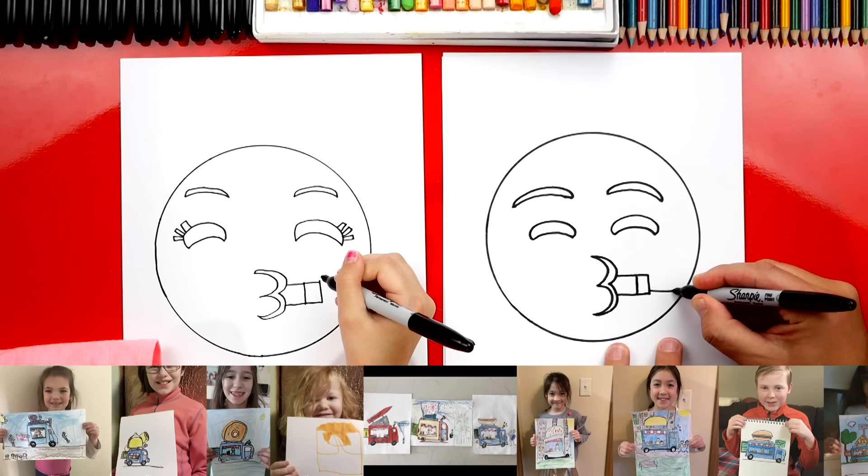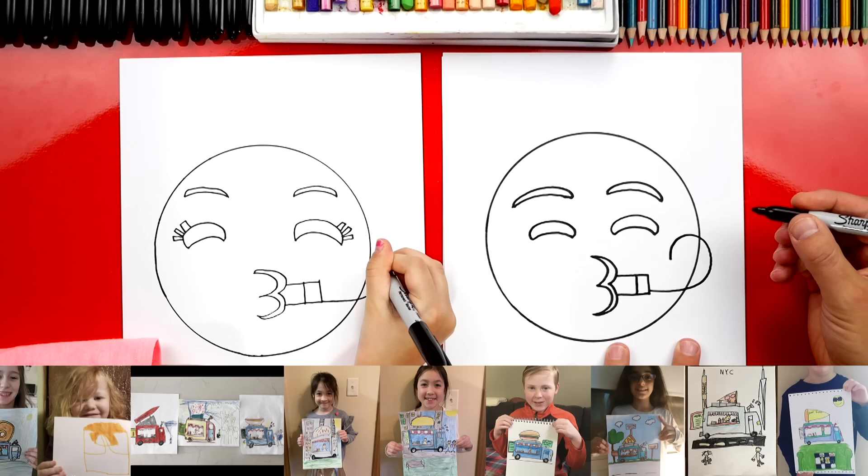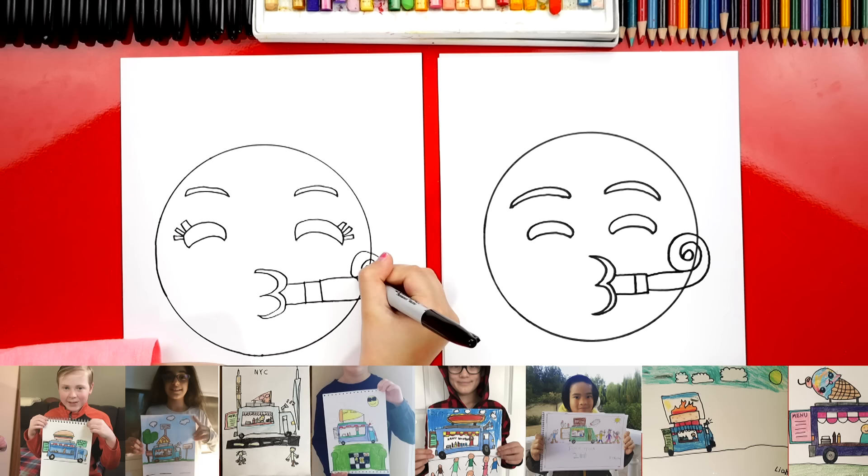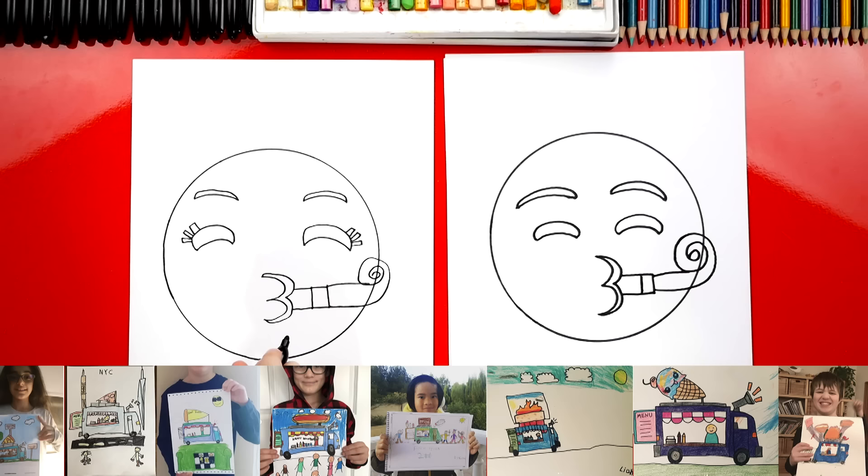We're going to draw a line that comes out like this, and then we're going to curve around, and I'm just going to keep going into the center like that. And then we can connect another line going across. Now if we were using a pencil, we could go in and erase that little circle line going through it, but we're just going to leave it because we're using markers.